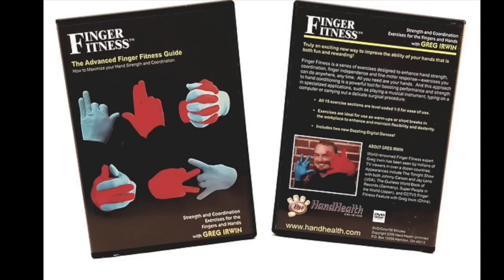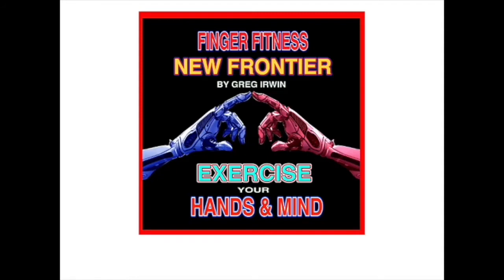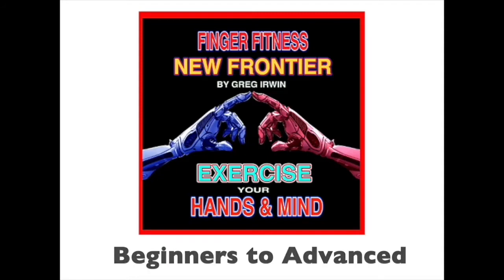The Advanced Finger Fitness Guide is like the Encyclopedia of Hand Movements. There are 15 exercise sections that are level-coded 1–5 for ease of use. Finger Fitness New Frontier is a performance demonstration that isolates all natural movements in an expanded way for beginners to advanced.